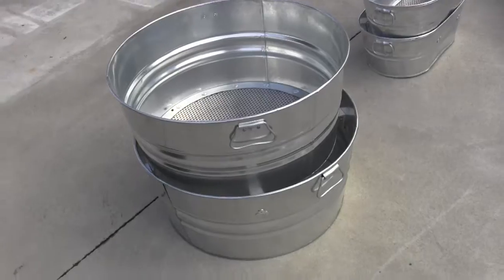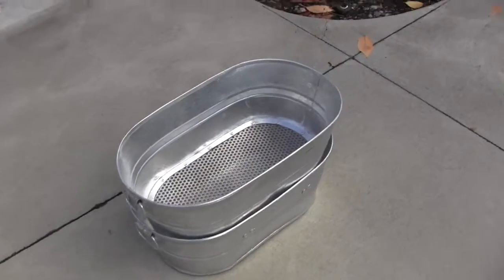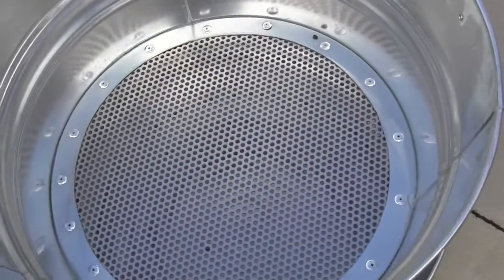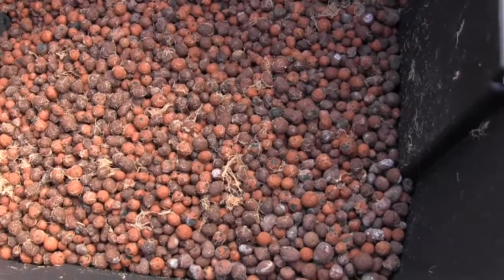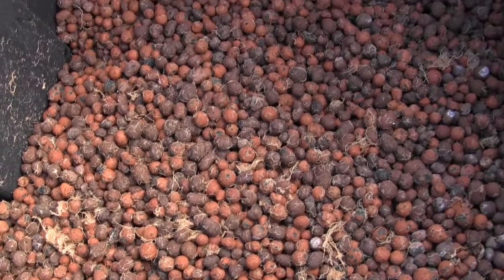As you probably know as a hydroponic grower, having to purchase new rocks continuously can be very expensive and cost prohibitive to continue. So before using new grow medium, it should be thoroughly cleaned to remove any debris and contaminants that may have been used during the manufacturing process. This is a very important step to ensure no foreign matter is introduced into your system.